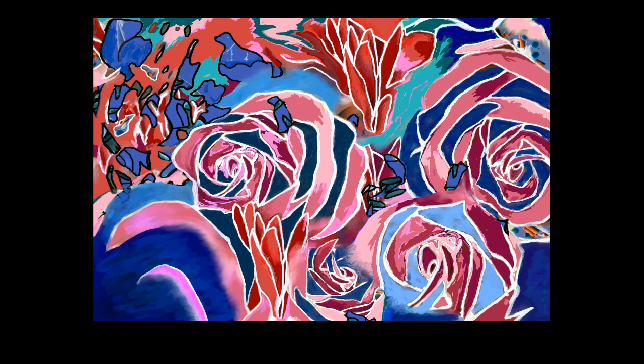What I'm describing in this clip is a digital drawing called Lee's Flowers. It is in a landscape orientation and it is printed on an A2 piece of paper.